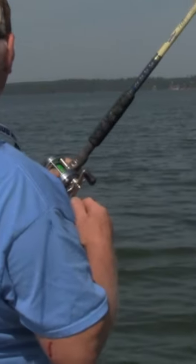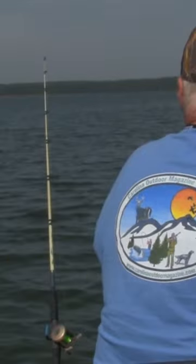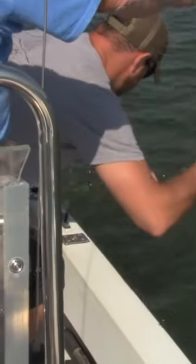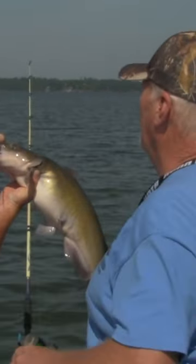Nice. Looks almost like a flathead, believe it or not. It does. Eight — probably an eight. Don't crush that line. That's what we're after. Look at this gut. A little flat boy.